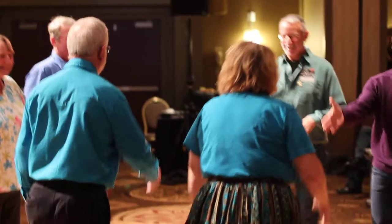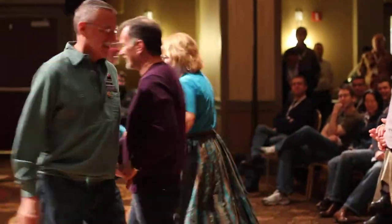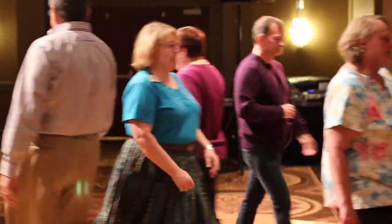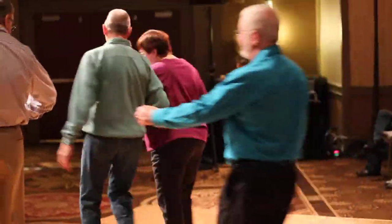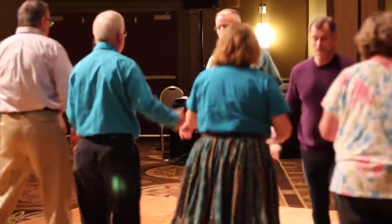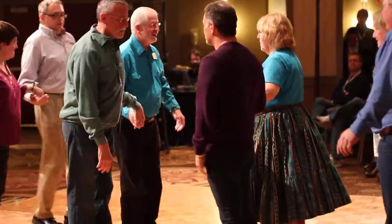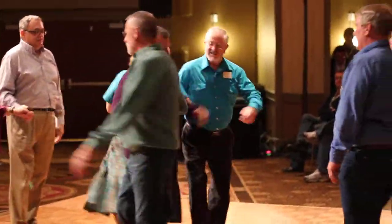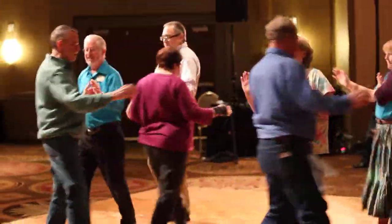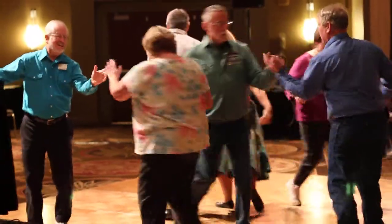Square through two, just two. Pass to the center. Double pass through, put centers in. Pass all three quarters. Everyone slide through. Centers turn through. Left touch a quarter. Split circling. Change down one. Flutter wheel.